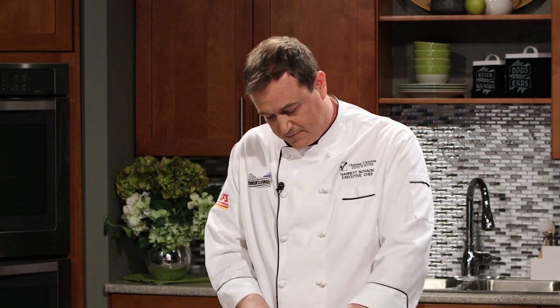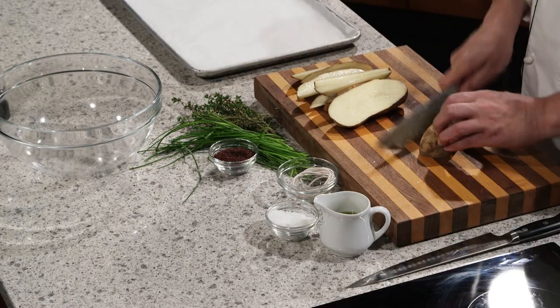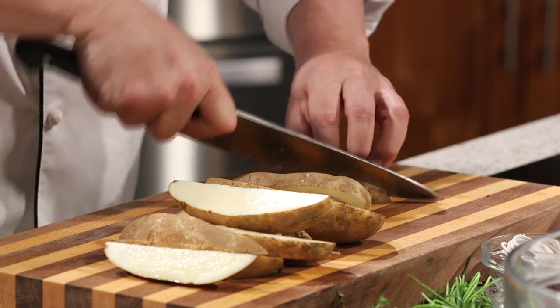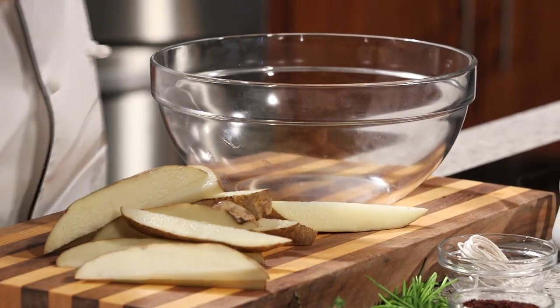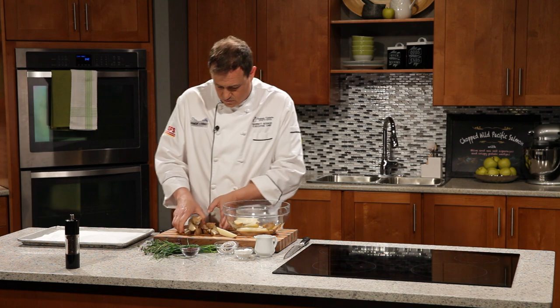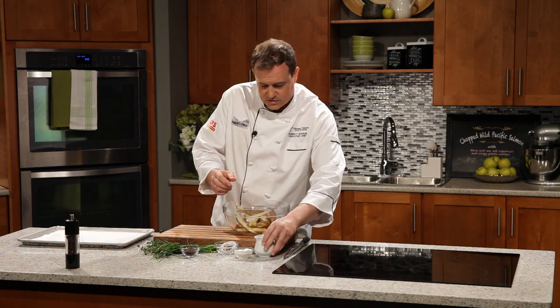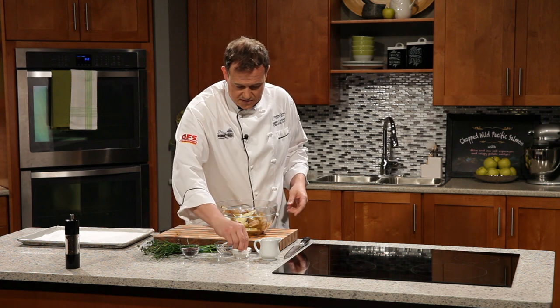We're just going to wedge the potatoes up, cutting them on an angle so we get a nice little point at the tip — that's going to help us get some of that crispy potato going on. I'm using russet potatoes today because I want that thicker skin to hold them together, which also helps get crispy. Dump them in a big bowl, dress with olive oil — always use a good olive oil here because it does impart flavor; if you taste olive oil versus vegetable oil side by side you'll really see the difference. And some salt — we all know potatoes love salt.